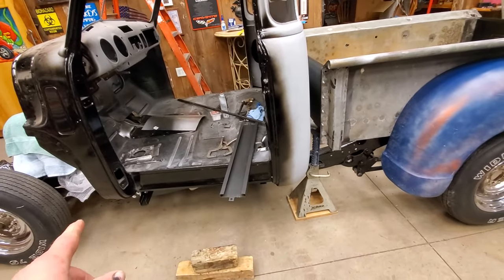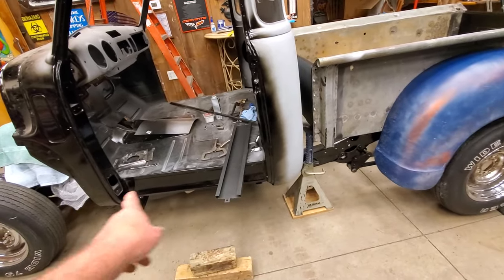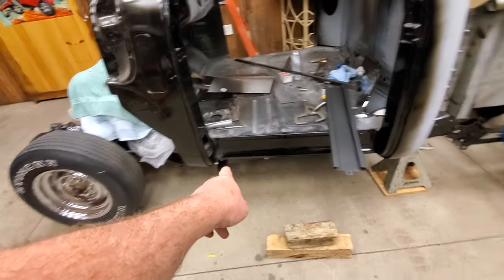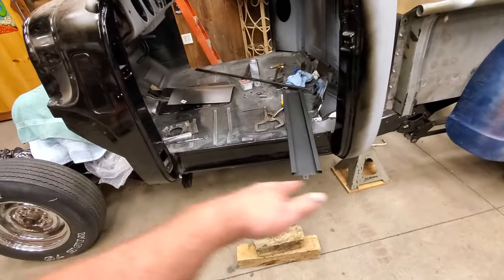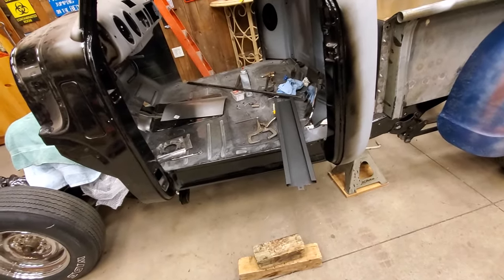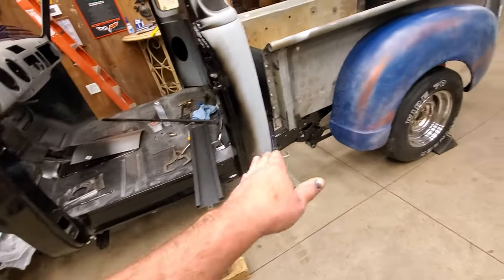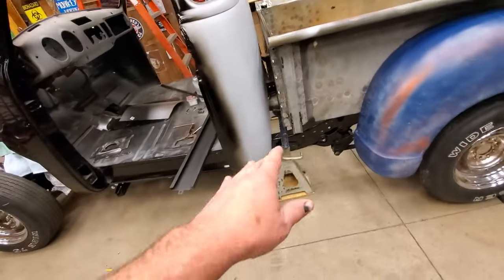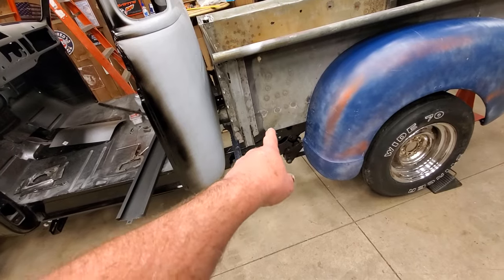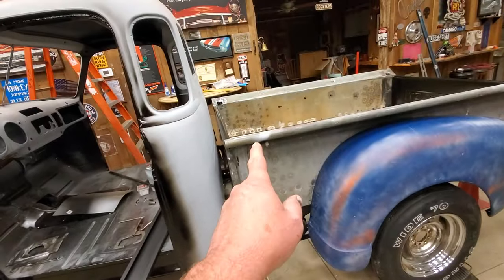The other thing I've got to do is I forgot to bring my pieces that mount to the cab mounts and come out for the running boards to sit on. I forgot to bring those so Russ is going to send me a set. I've got to weld them up, then put the running board on, and put the filler piece that goes between the bed and the running board to see how it all lines up. That may change the height of the bed a little bit.